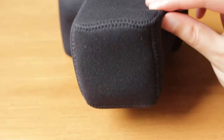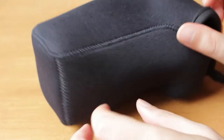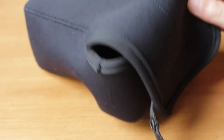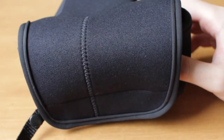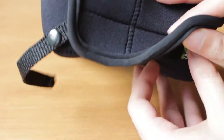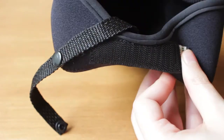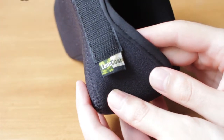This is a review of the LensCoat body bag with lens holster. I will put the exact model number in the video description. When looking for a holster, I also came across three other brands, but I eventually found this LensCoat product to have the best design. One reason is the velcro-based closure.